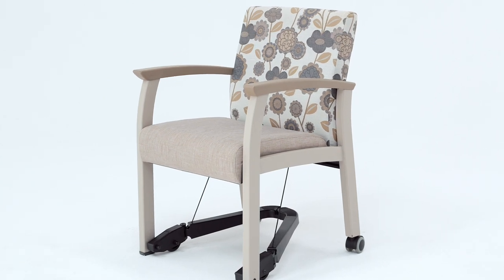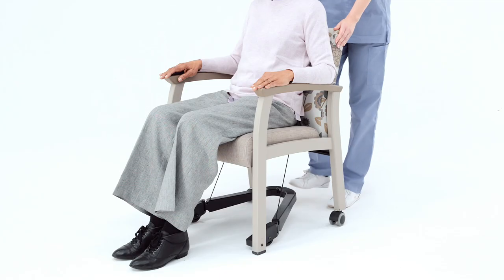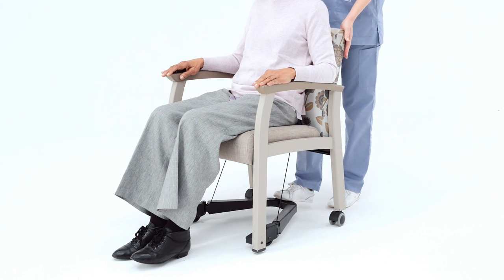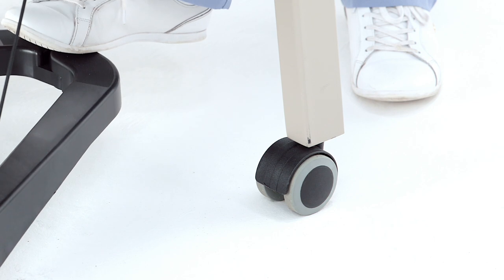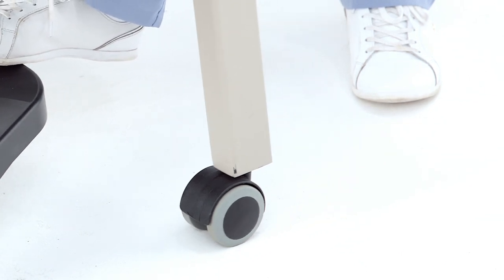The PrimaCare and Desmond HT dining chairs with lift enable caregivers to gently and effortlessly move a seated person to and from a table. Rear casters maximize maneuverability and ease of movement in tight spaces.